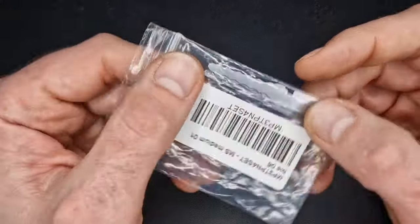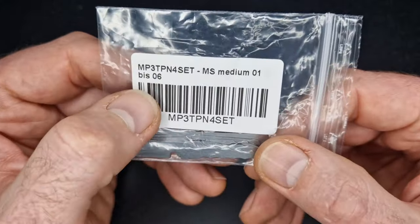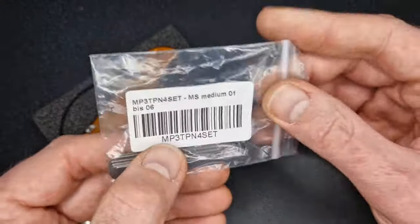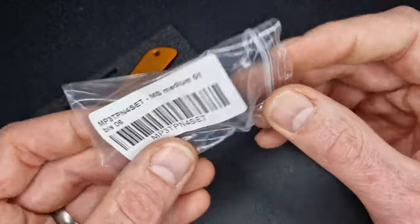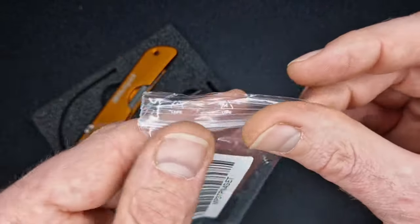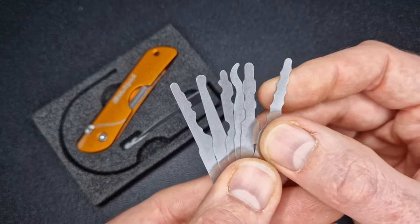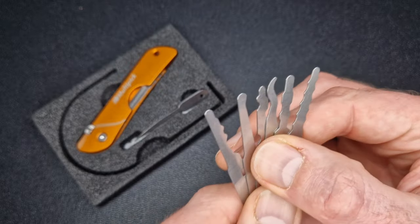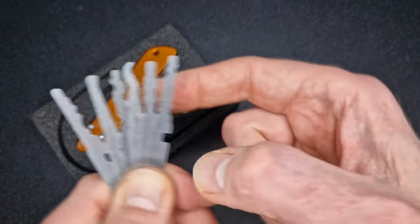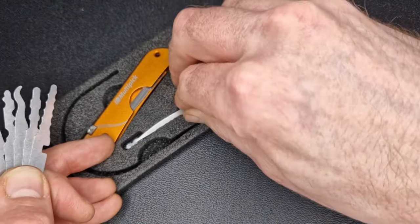Along with the new Jackknife and profiles, Multi-Pick also sent me this — another expansion pack for the Jackknife with even more tips to play with. These are new jiggler profiles — six different ones. You can take out what comes in the Jackknife and put your jigglers in, or mix your jigglers with your other hooks. It's a really nice addition, especially if you don't know what jigglers are.